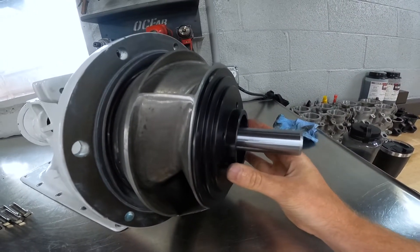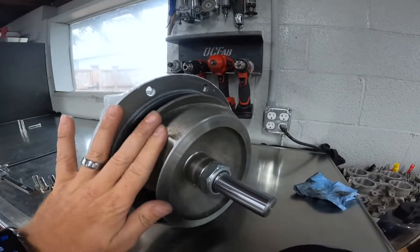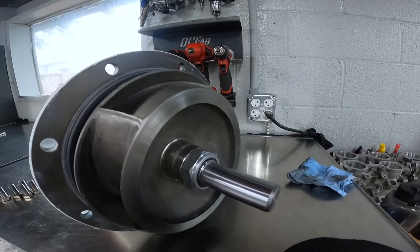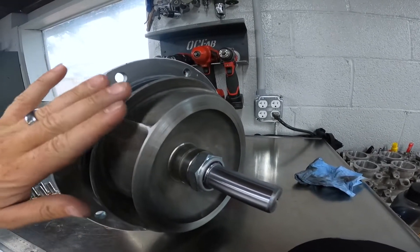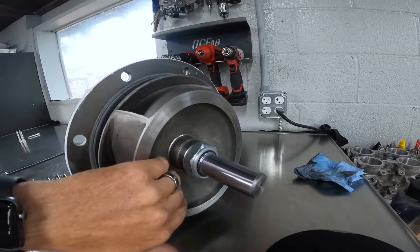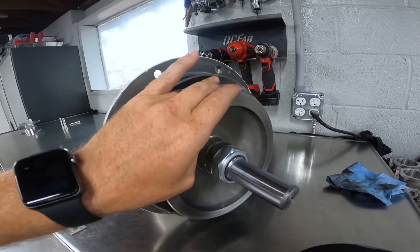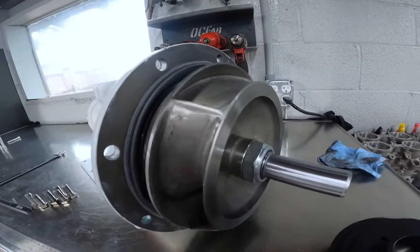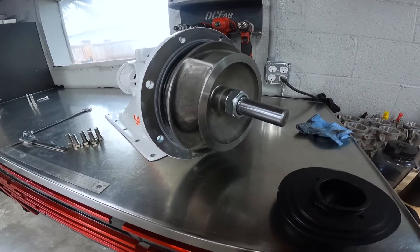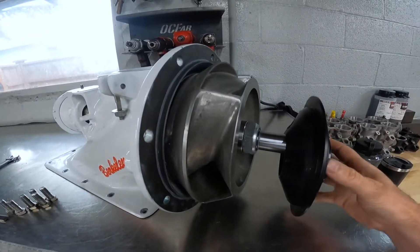What we want is the water exiting the impeller to go into the vanes of the bowl. What we don't want is that water curling back into the cavity of the impeller and the bowl, causing turbulence. That decreases flow, can cause cavitation, and creates inefficiency in the pump. So the stuffer is just there to make everything a little bit more efficient.